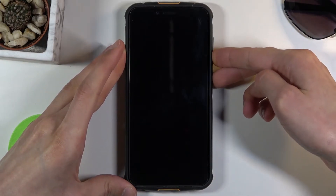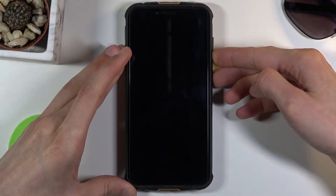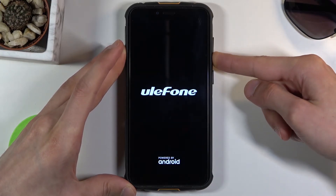So right now: power key and volume down. Once you see the Eulofone logo you can let go of the power key but keep holding volume down.